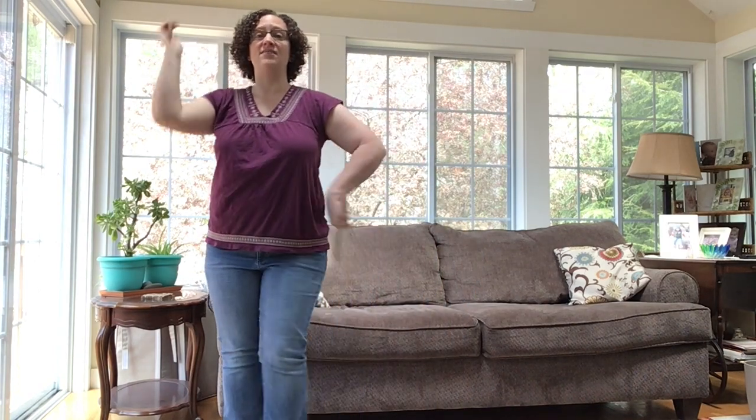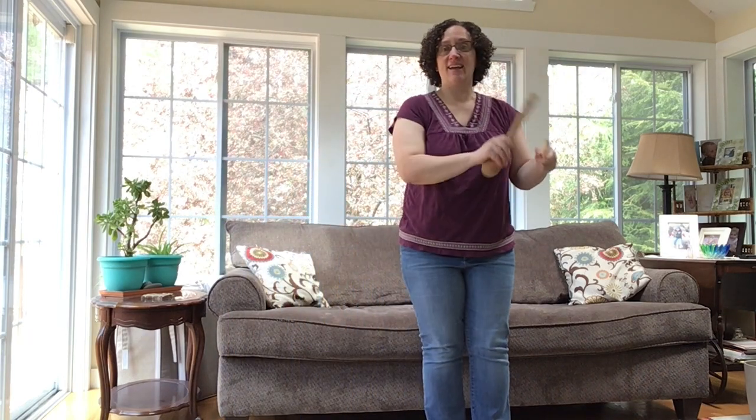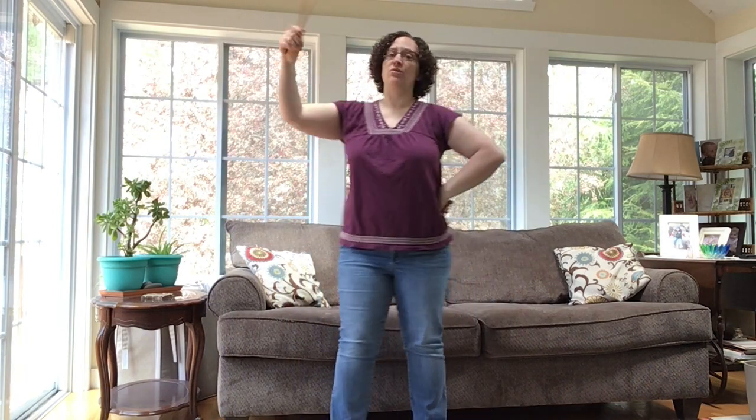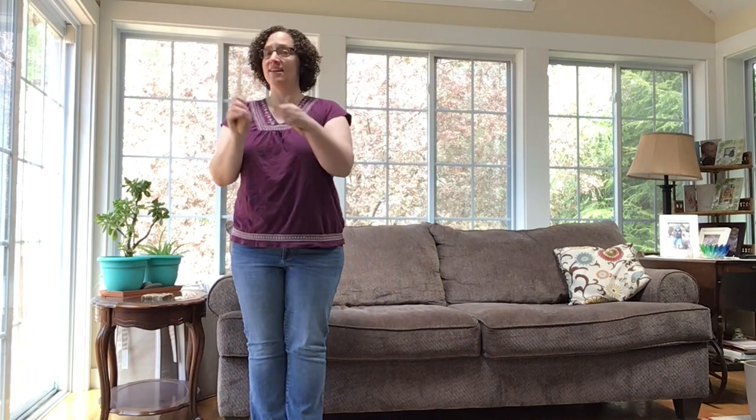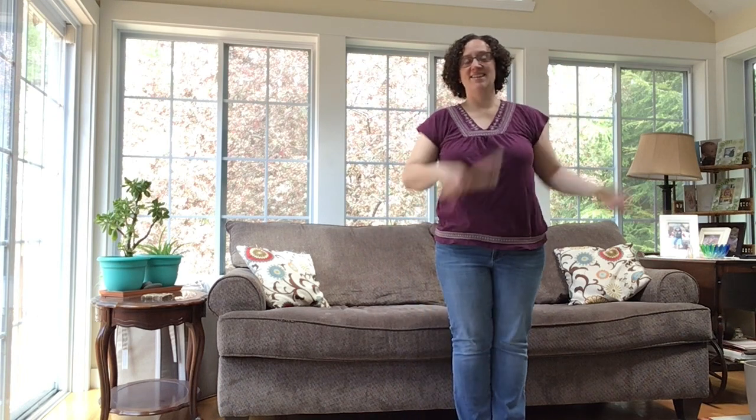We're going to move to the right — your left probably — and go: one, two, three, four, five, six, click, click, click. And back: two, three, four, five, six, click, click, click. One, two, three, four, five, six, click, click, click. One, two, three, four, five, six, click, click, click.